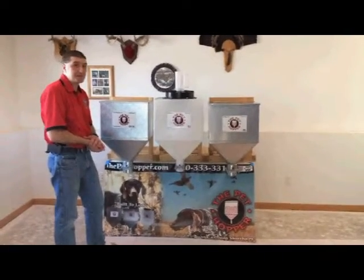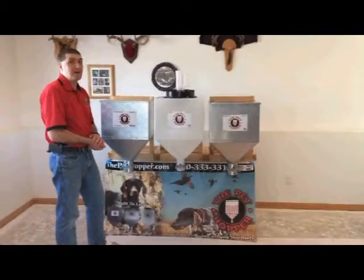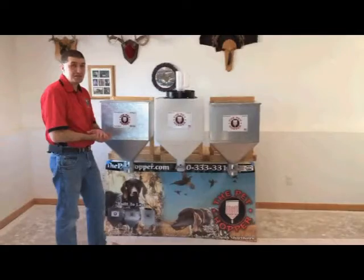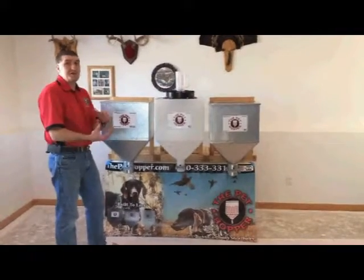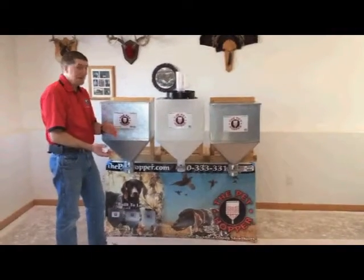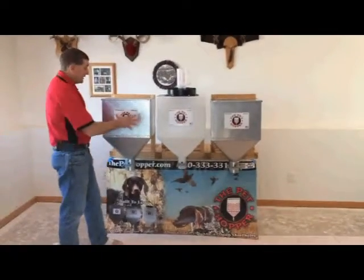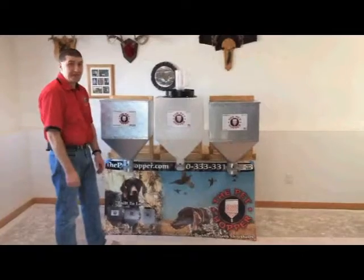These are built to last. They're going to make good Christmas gifts, good Father's Day gifts, good gifts all around. It eliminates every pail and every garbage can. The nice thing is, if you use a garbage can or a tote, your crumbs are always in the bottom and you've got to wait for it to get totally empty before you can clean it out. With these, your crumbs are going to automatically come right out with the gate.